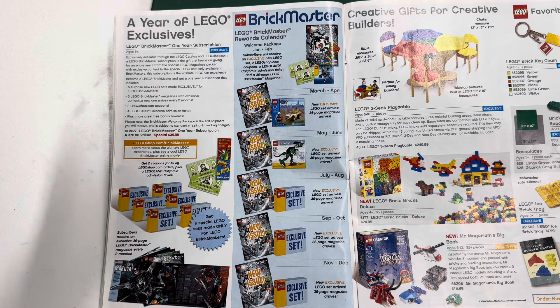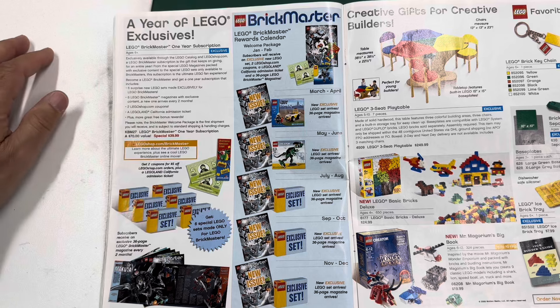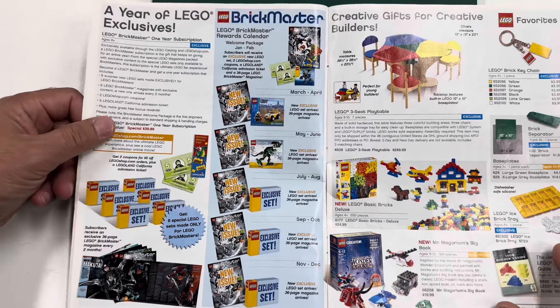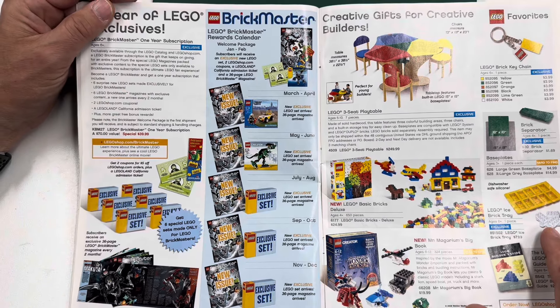It kind of died — they did away with magazines and then came back with Lego Life. That's why I don't know if I'm complete on my magazines, because they changed the name so many times. I don't know if I want to collect every type — Lego Junior, Lego Life... I liked it when it was just one thing. But they came out with BrickMaster, and it was going to cost you money.